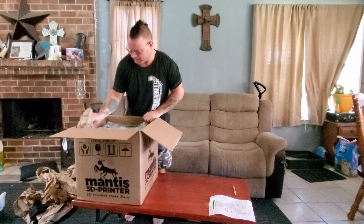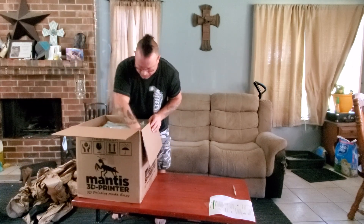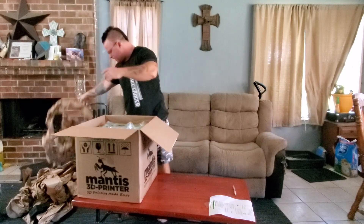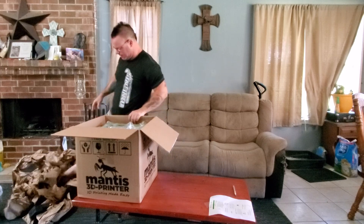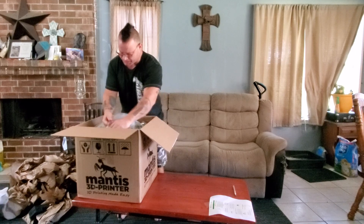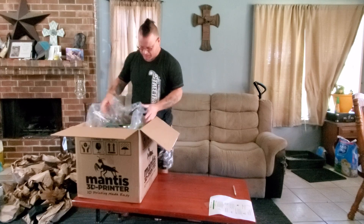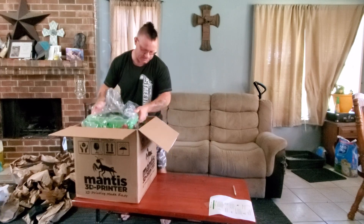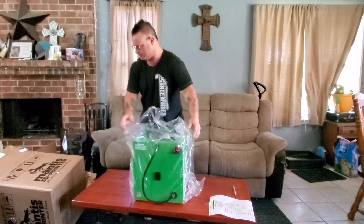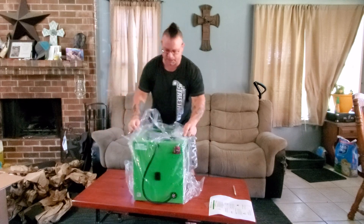As you can tell, for their long trip from Pennsylvania to Texas, they wanted to make sure that this thing is secure. It's also wrapped in plastic, which is a good thing. Let's see if we can get this out of here.